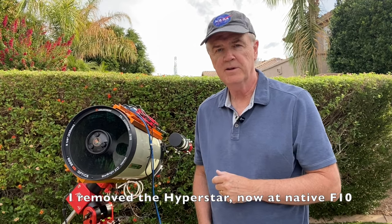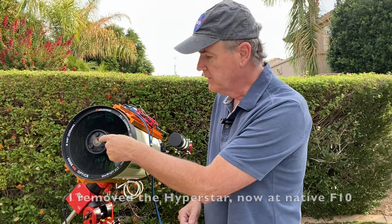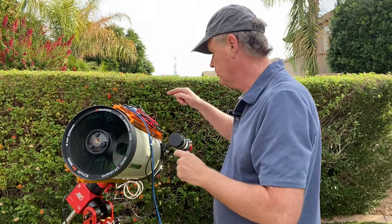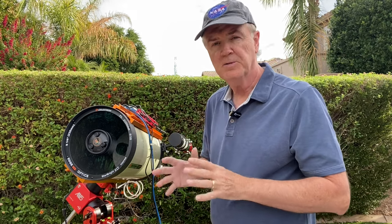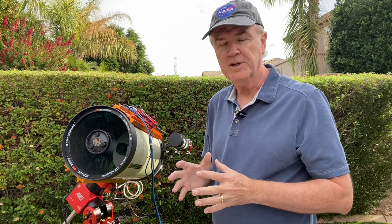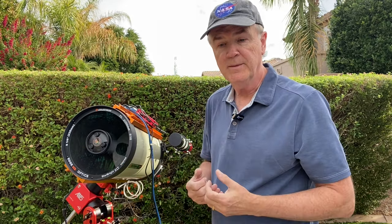But have you heard of something else called a tri-Bahtinov mask? That's what we're going to talk about today. Schmidt-Cassegrain telescopes like this one require collimation — that's where you have the secondary mirror perfectly aligned with the primary mirror at the back. It's very easy for telescopes like this to go out of collimation, and even a very small difference in the tilt of the secondary mirror can affect the quality of the image.